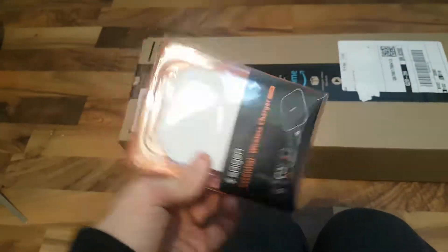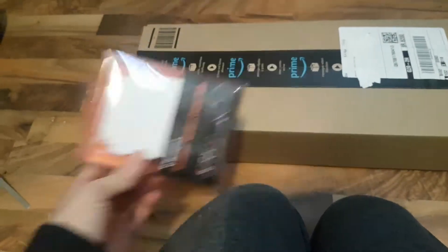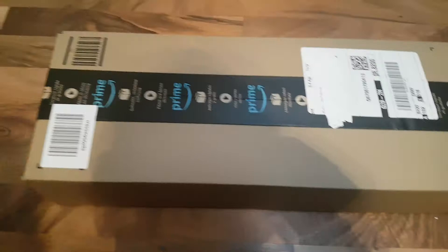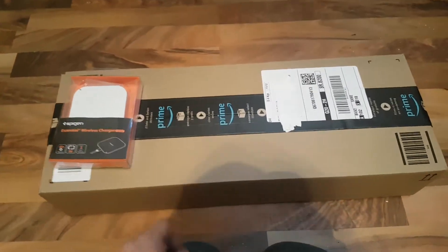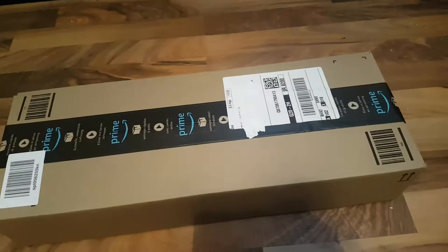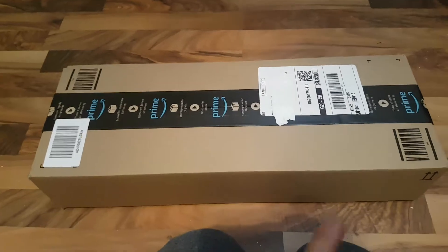It's the same size — but this is what came, and this is huge, as you can see. Massive. I'm hoping when I open it there will be more than one, like a whole box full. This is it. Opening it up... all of that for that.